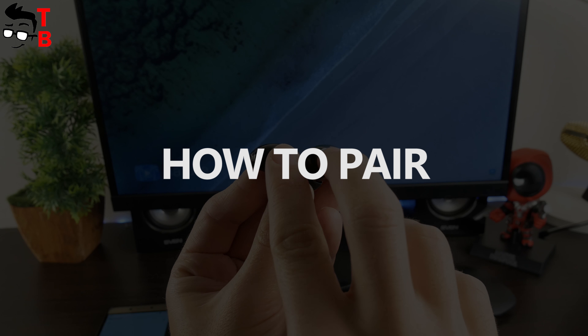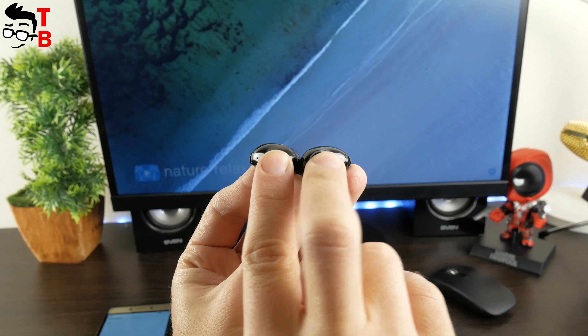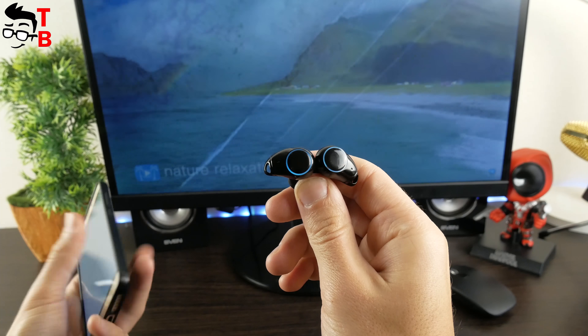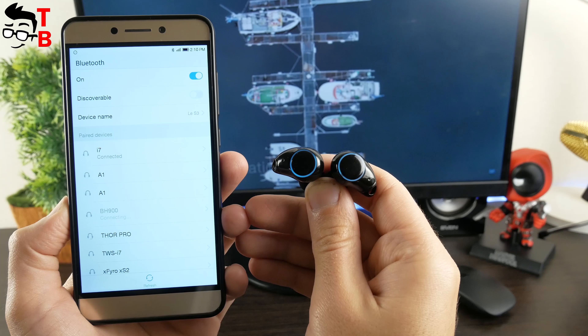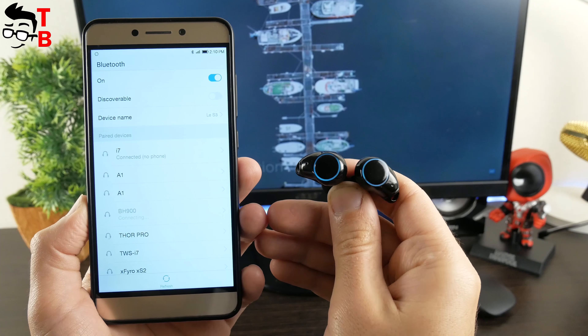Pairing the earbuds with a smartphone is very easy. First, you need to press buttons on both earbuds — they will blink. Then go to the Bluetooth settings menu on your phone and choose i7. That's all. The earbuds will blink in one color and you can play music. If you don't succeed, try again. You can also read the user manual — it is very useful.